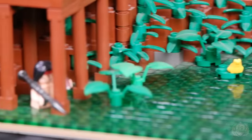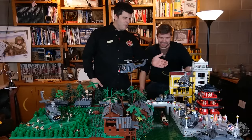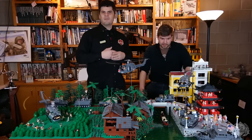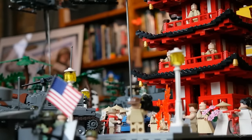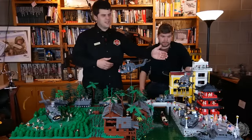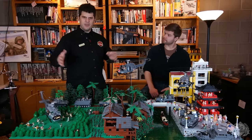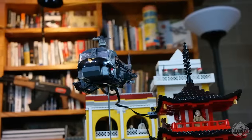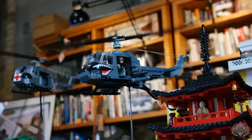Down in front you might find some famous movie characters that we sneak in — we like to do that in our dioramas. Over on the left side we call it Saigon — it's just representative of the urban areas of Vietnam. There is a pagoda, as Vietnam is a predominantly Buddhist nation. We also have a UH-1C attack helicopter — it's a smaller Huey, heavily armed. When the troop-carrying Hueys would go into a landing zone, they had vulnerabilities to ground fire, so they made attack versions that could orbit around, look for enemy activity, and neutralize it to protect the other helicopters and troops on the ground.